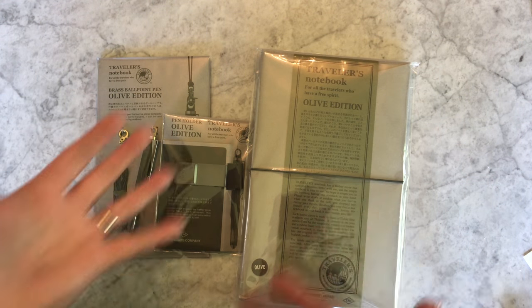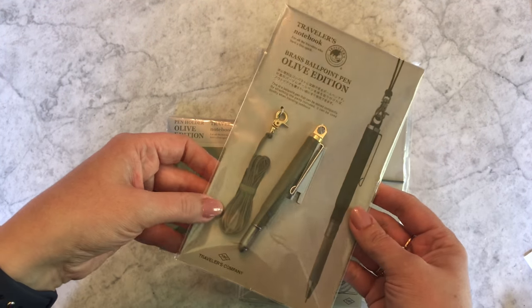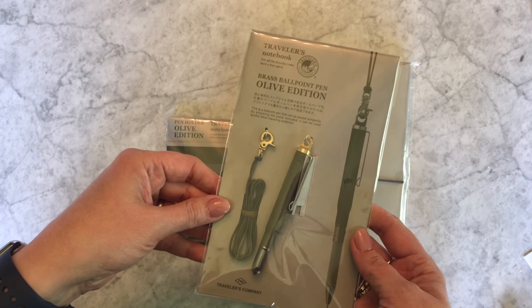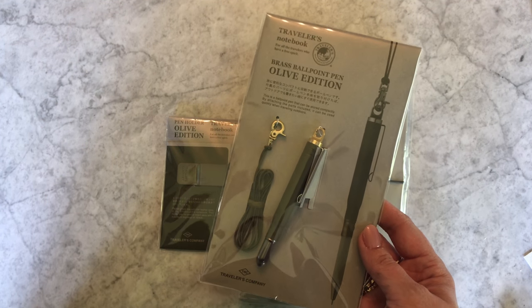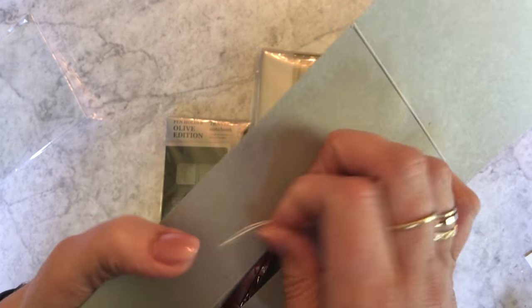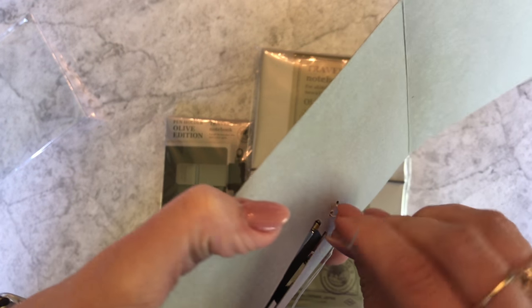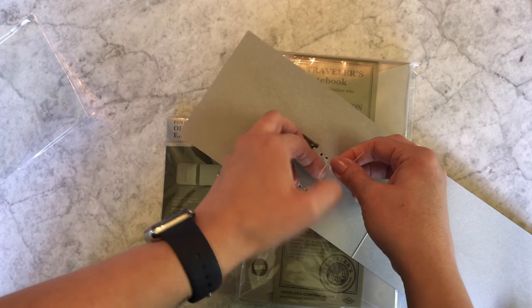Should I open the notebook first or the pen first? Truth be told, this is my second pen — I lost the first one because I think I didn't tie it securely enough. But I love the fact that you can wear this limited edition Olive brass pen on this lanyard around your neck. Sounds dorky, but when you're in my field — which is pens — it's just necessary. I love it. So here is the back of the packaging of the Olive pen close up.